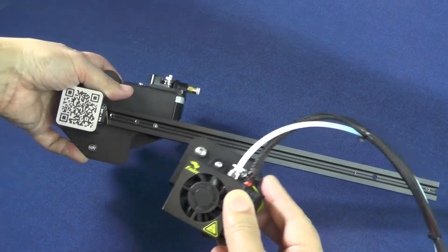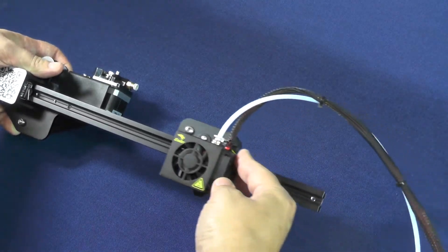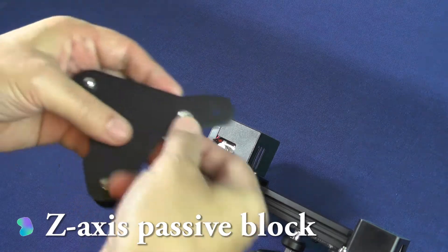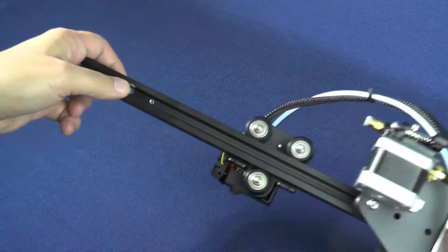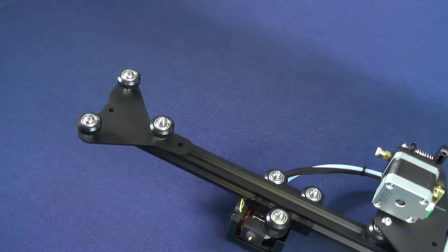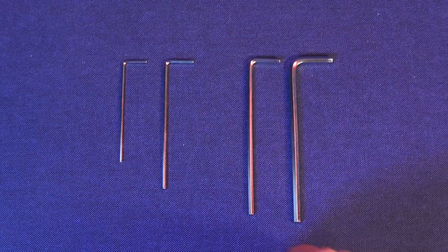Now, pick up the partially assembled gantry with the QR code facing you, and roll in the hotend carriage into the 2020 aluminum extrusion. Pick up the passive block and turn it so that the head of the screw will be inside of the recess found on the 2020 aluminum extrusion. For this task, we will need two M4-16 screws and the mid-sized hex wrench from the ones that came with the printer.